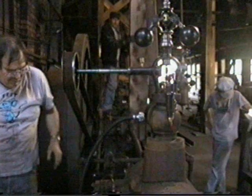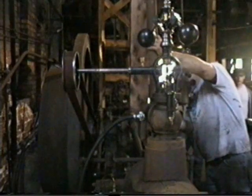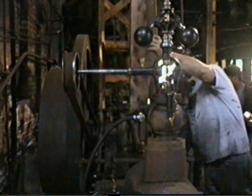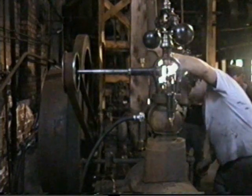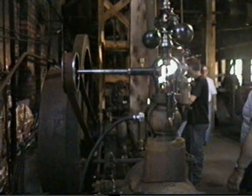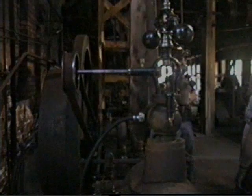Charlie's bumping the air pressure up. Just give it a little more. I'll see what I can get.